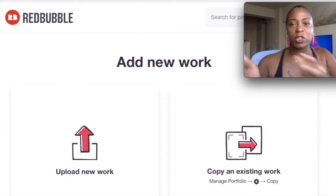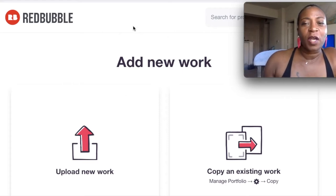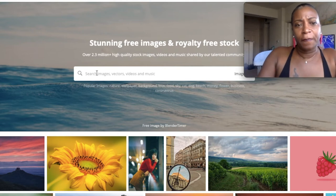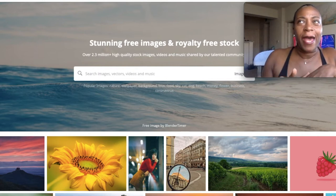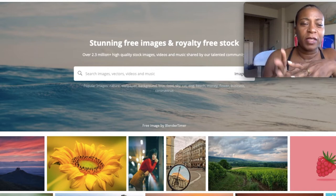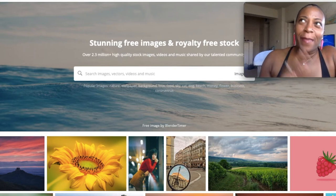Alright let's get into it. We're gonna go over to Redbubble. For this one I'm going to be using Pixabay — I've talked about Pixabay in a couple other videos but haven't used it recently so let's give it a go. We're going to focus exclusively on the desk mat and the mouse pad today.